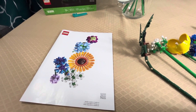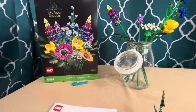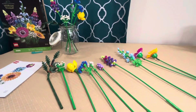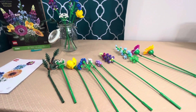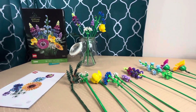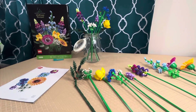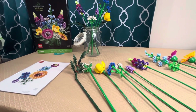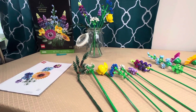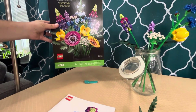Welcome back to LEGO Holds My Life Together. Today I've got another one of the botanical collection — the Wildflower Bouquet. My wife and I talked about flowers and she said, why buy flowers that just die? Why not buy something that lasts longer? LEGO has come up with flowers, so you've probably seen a few of these sets already. With the price of fresh cut flowers, this was actually about the same price to get her the LEGO set, so we had fun.